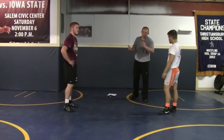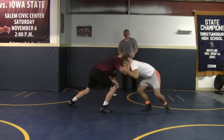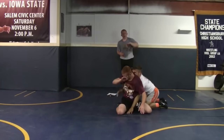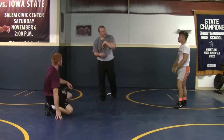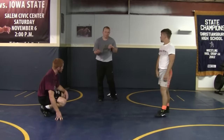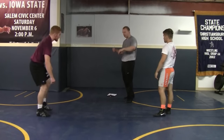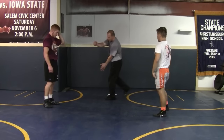Next one we'll hit — I call it an Aiken pass by, where you come over top with it. So collar tie, coming over top, right there, comes over top. Now this time, a lot of times, you hit that once on somebody, they're gonna be really, really leery, and they're gonna start squaring up on you. So this time we're gonna use the pass by right here — he squares up, we're gonna knee block.